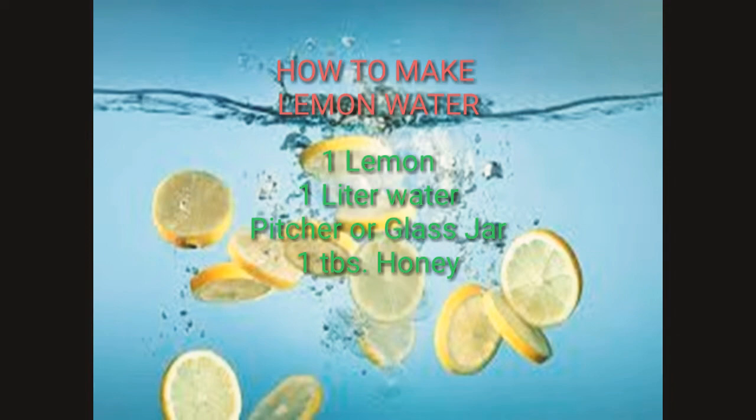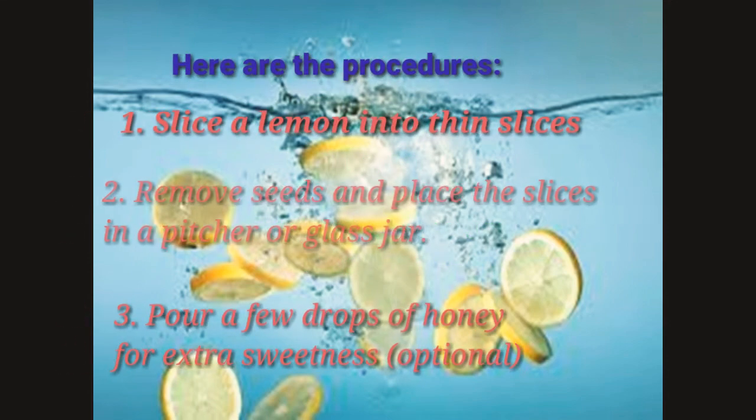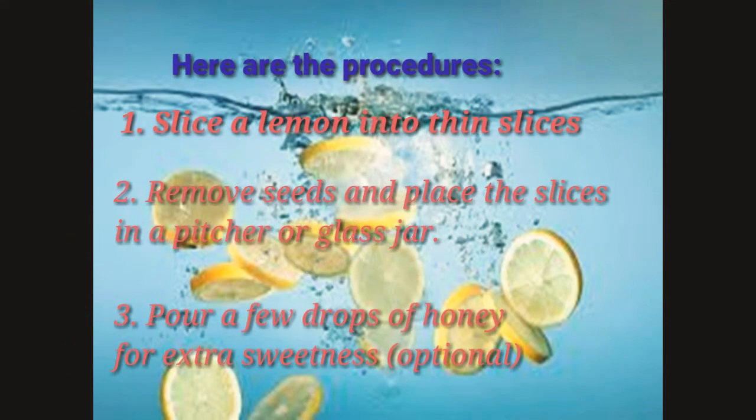So how to make lemon water? You will need 1 lemon, 1 liter of water, 1 pitcher or glass jar, and 1 tablespoon of honey. Here are the procedures: Slice lemon into thin slices. Remove seeds and place the slices in a pitcher or a glass jar. Pour a few drops of honey to taste, and it is optional.